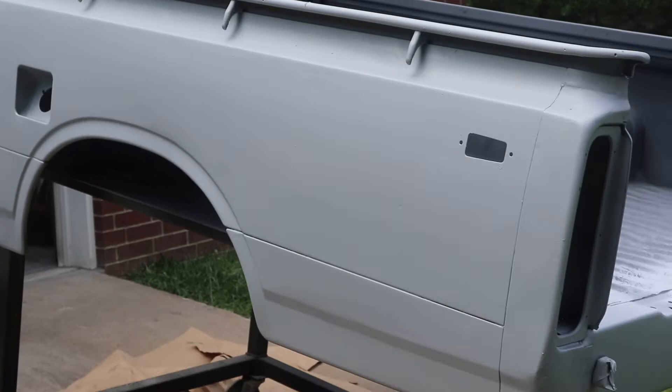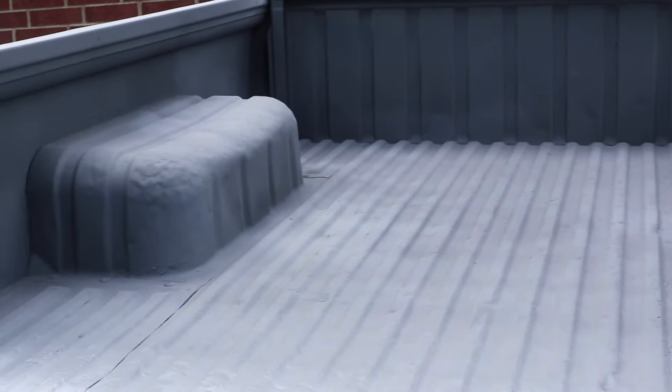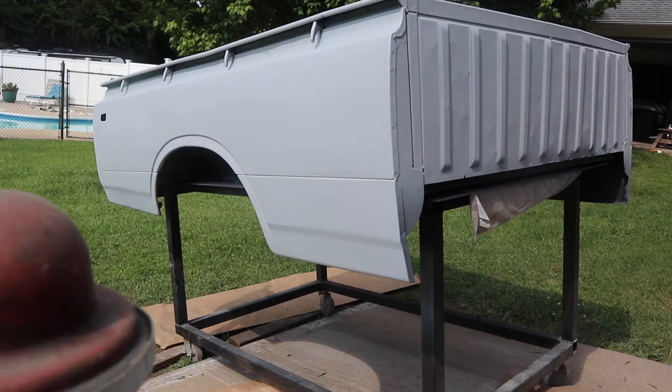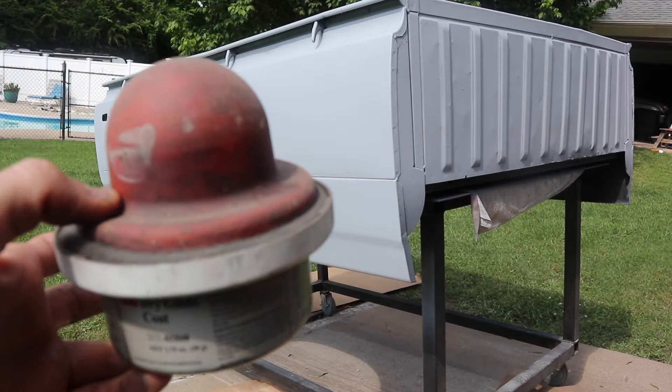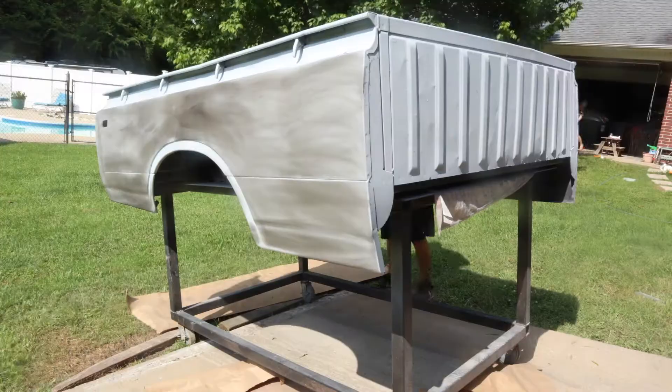We have high-build primer! Of course, I didn't do the bed — no point in that, we're going to raptor line that anyway. Got a little heavy right there, but that's okay. We're going to have to block sand this all down again, so more sanding. Now that we have some high-build primer on there, let's put some guide coat on first and then we're going to block sand it down with 180 grit and see where we're at.